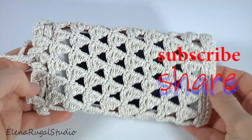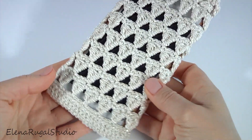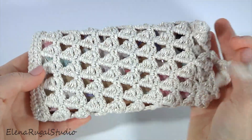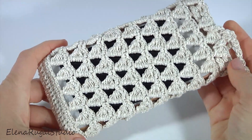It is going to be a phone case or small bag. The main pattern for this small bag consists of four stitches and has two rounds. Please write a comment below the video about what you will make with me. And let's get started crocheting.